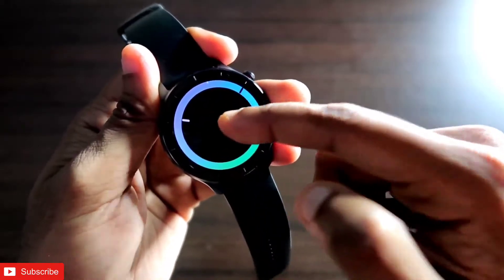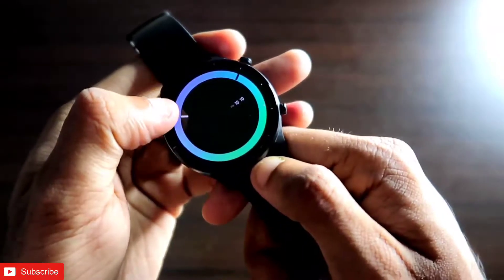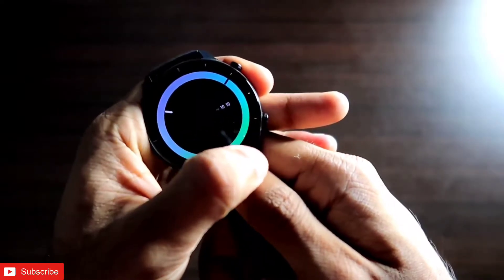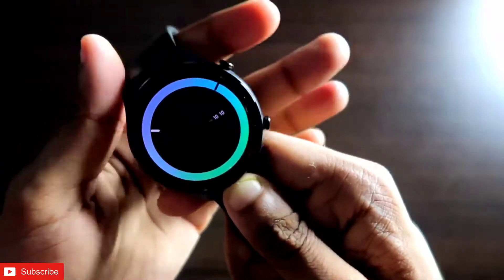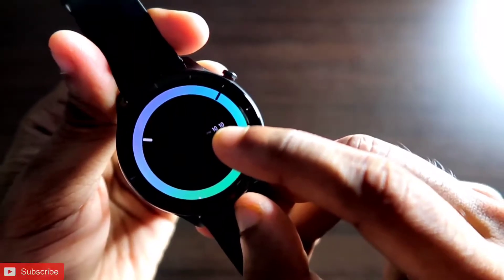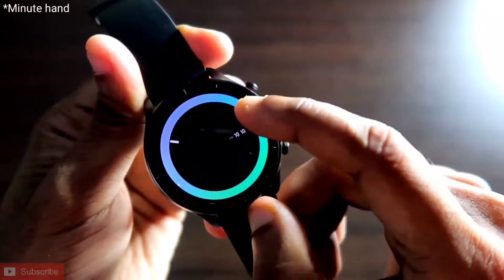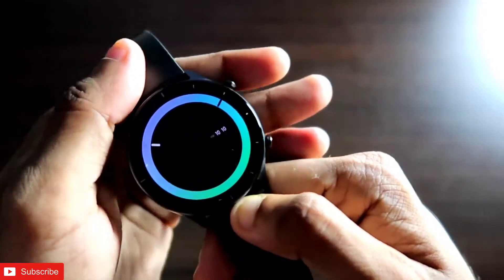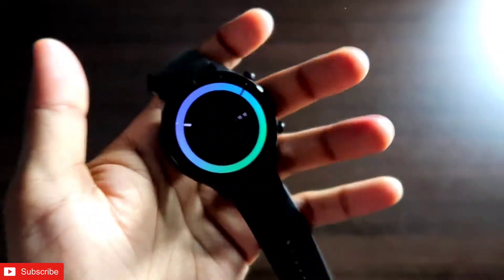On top of that, it is a gradient color watch face so the colors change according to the gradient — it is a little bit darker in the top left corner and a little bit lighter in the bottom right corner. This watch face also has a unique way of displaying the time. The time right now is 10:10 PM and you can see it is showing the hour hand and the second hand, so this is a circular dial watch face, and it also has a really interesting function.